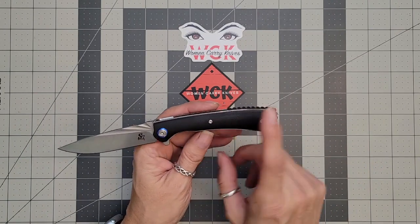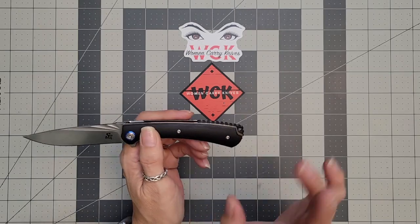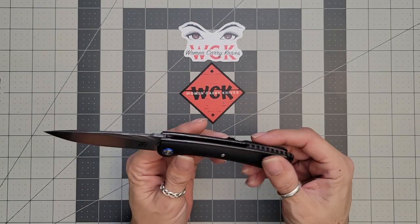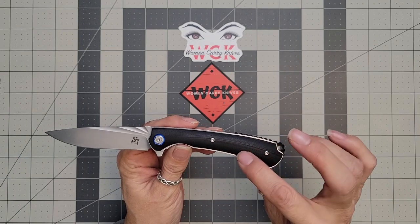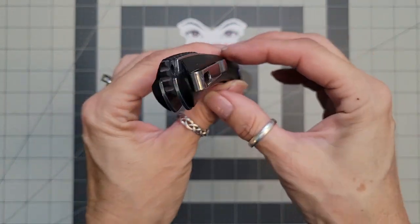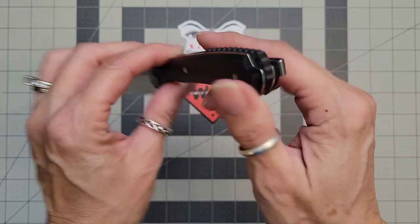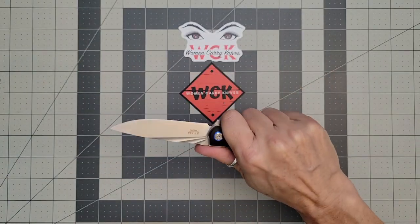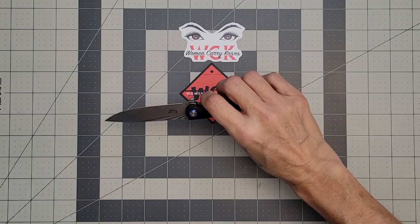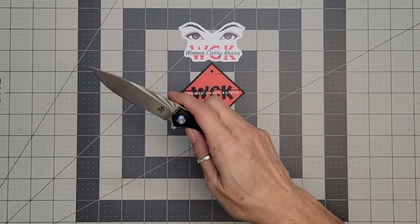Very smooth, but grippy — I don't know if that makes any sense, but it does have a good grip to it. The nice thing about this is your scales are a little bit rounded. So it's just a tad bit rounded, it's not flat, which gives it almost a pen-like feel to it — that's a good way to explain it. I apologize, I've given the dog a rib bone and she's over there chilling on it, so if you can hear that, I do apologize.